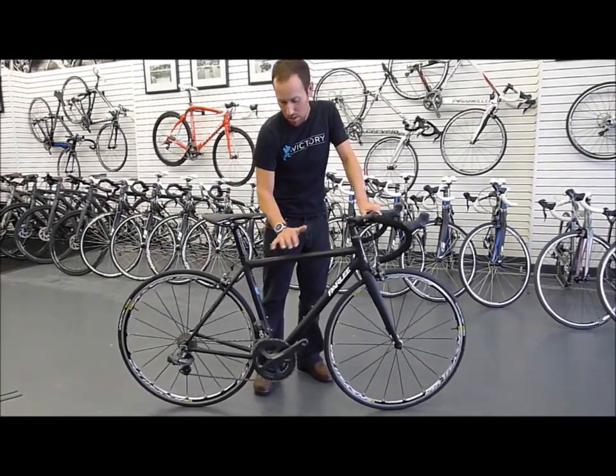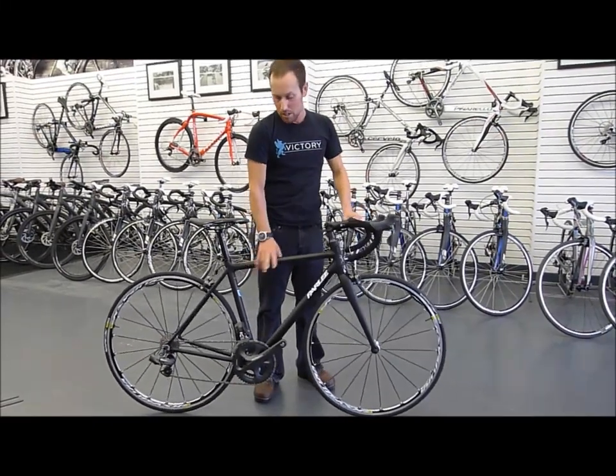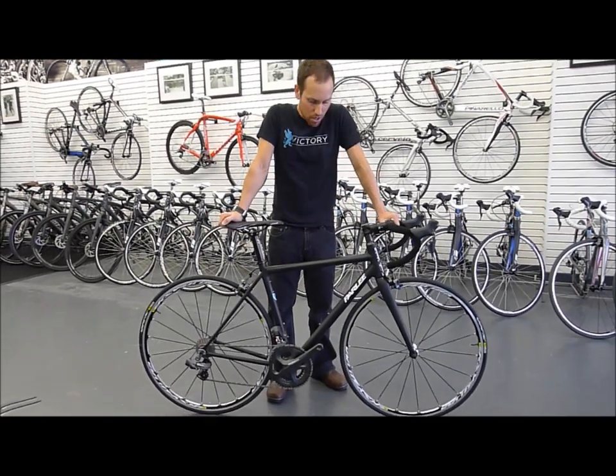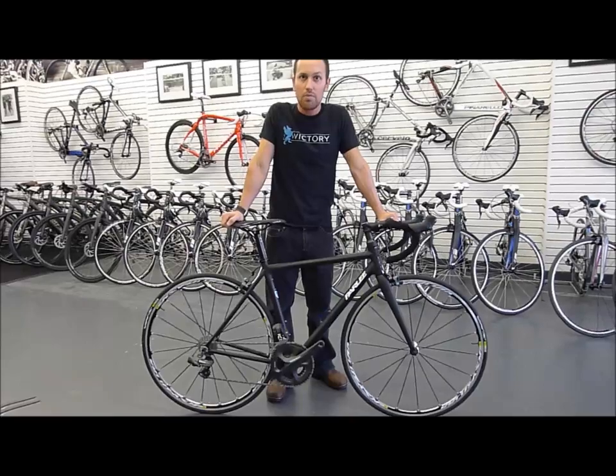All American made — the carbon tubes are out of Ogden, Utah. You've probably heard of Envy. Envy makes the tubes. They're then sent up to Boston, Massachusetts where a good looking northerner lays them all up and produces your frame.